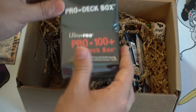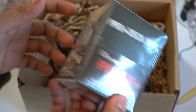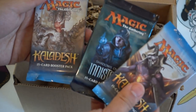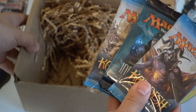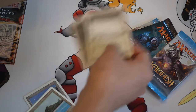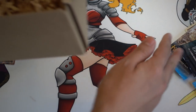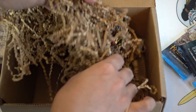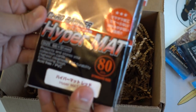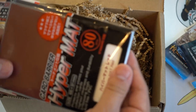You get a 100-plus deck box — you can never have enough deck boxes. There are also two Kaladesh booster packs and a Shadows Over Innistrad booster pack, which I'll open. And oh, I like the sleeves — Hyper Mats, definitely a good brand of sleeve. It is brown.